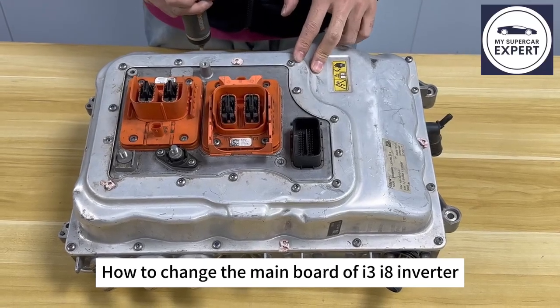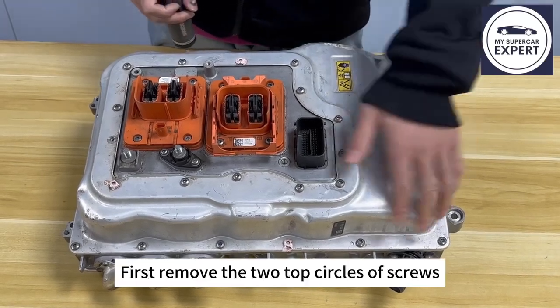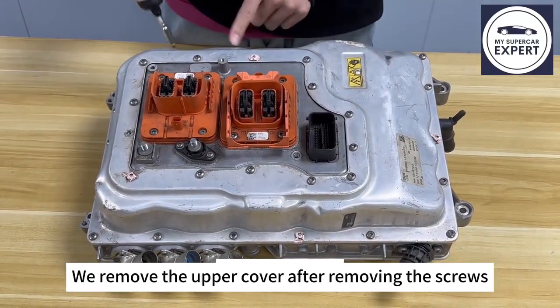A customer asked us how to change the main board of the I3-I18 radar. Now let me explain. First, remove the two top circles of screws, then remove the upper cover. Now let's start.